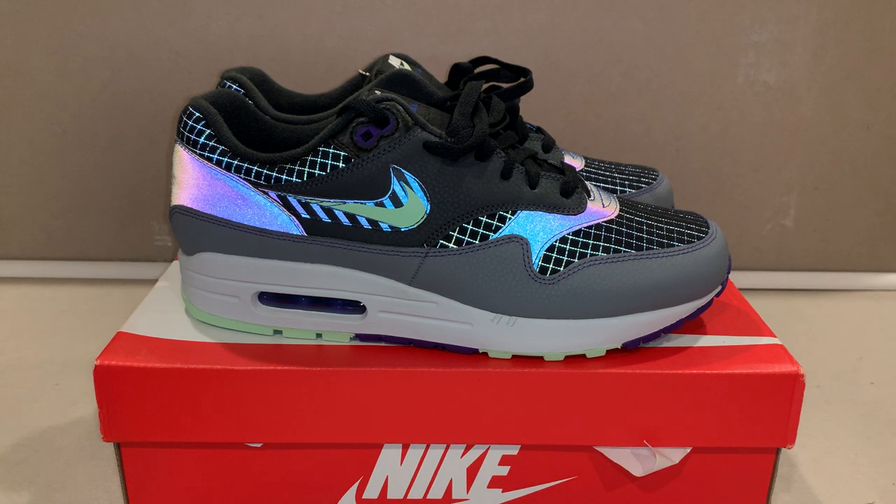What's good y'all, it's your boy General 315, back again with another sneaker review. This time it's a great shoe for the low — this is the Air Max 1 Future Swoosh, and I got these from Foot Action.